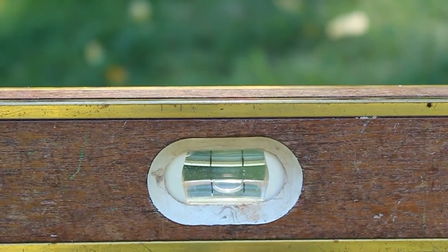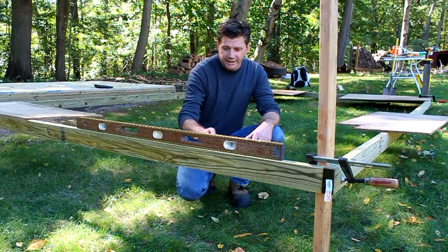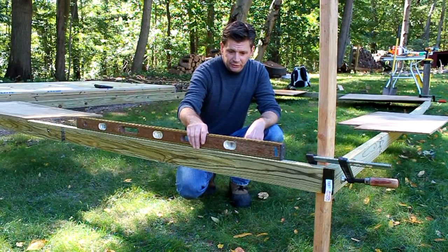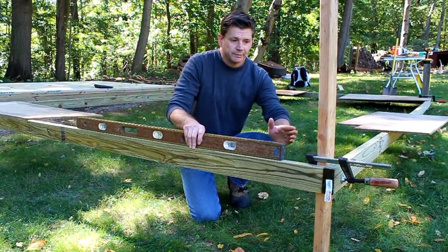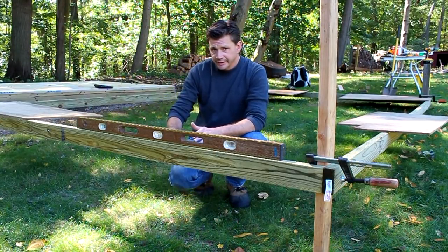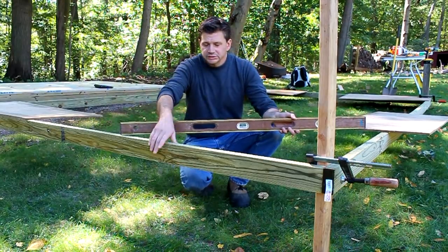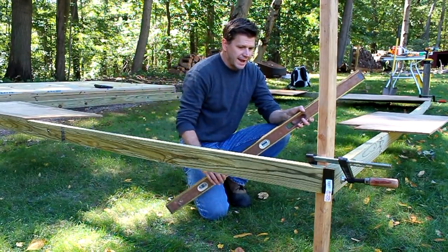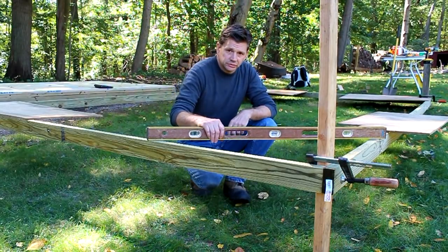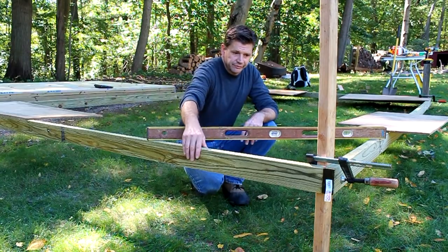Now we're going to work on the other posts and work our way all the way around the frame. I've worked my way around making sure the outside frame was level from post to post. Now I like to double-check by going from one side of the frame to the other on a diagonal and checking that for level as well — and this is nice and level.